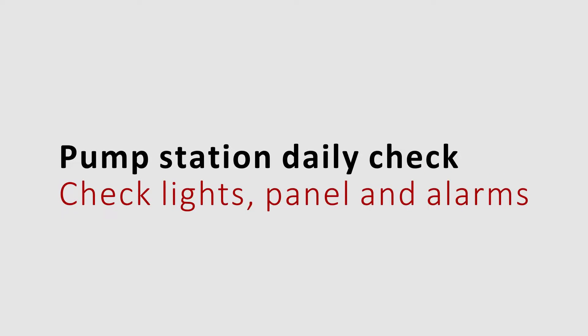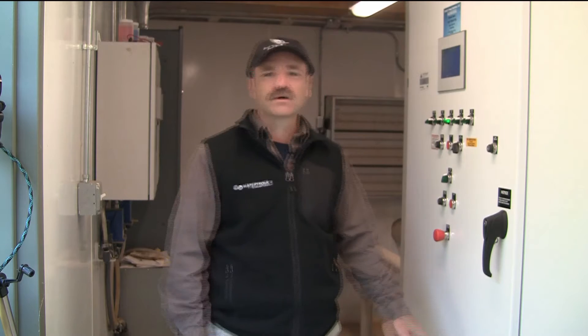Hi, my name is David Sayle with Eagle Pump Systems and I'm here to talk to you today about pump station maintenance. What I tell my customers is that every day somebody ought to stick their head in the door and just take a look at the station — see if there's any alarms, any water spraying somewhere it shouldn't be, or an electrical issue that you can get ahead of before you've got a problem. Because as everybody knows, you do not want a problem at 3 o'clock in the morning.